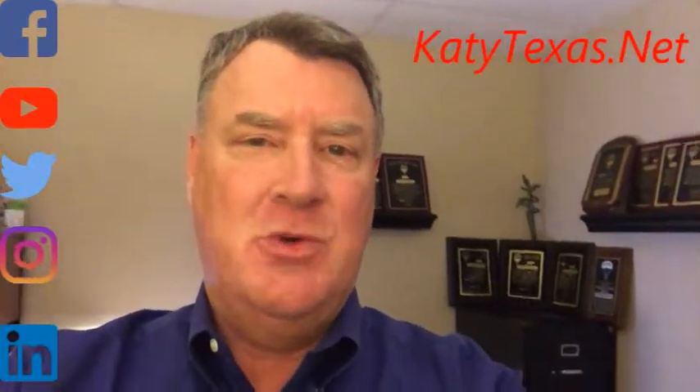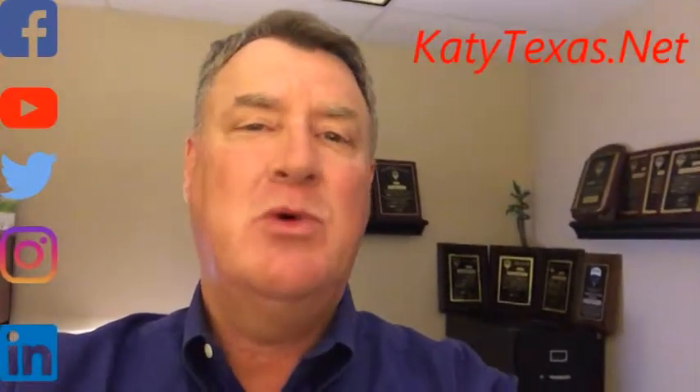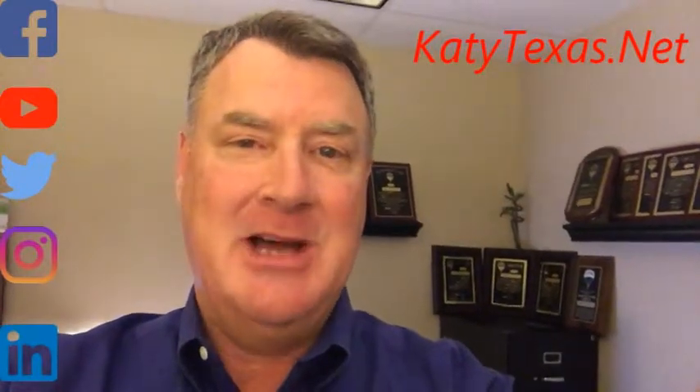Thanks for watching. I hope you found this tip to be useful. I appreciate all the likes and shares. Please comment on future videos you want to see, and as always, you can find more tips and tricks on KatyTexas.net. Thank you.